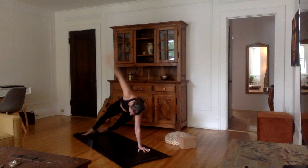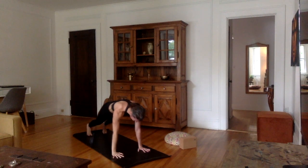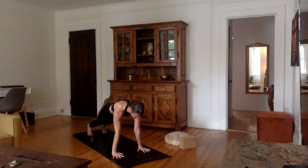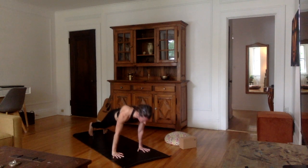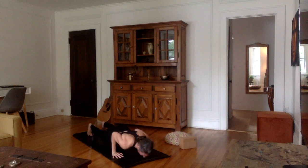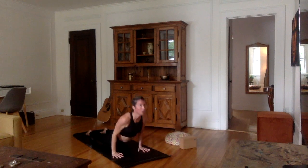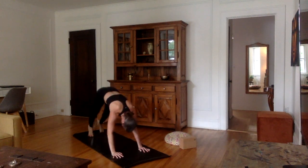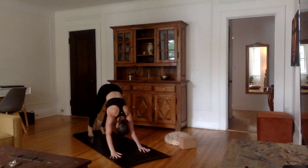Right foot down, right hand on the mat, back into plank. Take one more inhale. Exhale, chaturanga — resisting all the way down. Inhale, cobra or upward facing dog. Exhale into downward facing dog.